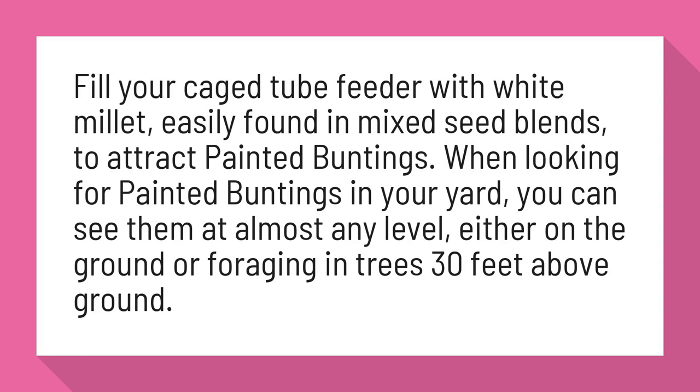When looking for painted buntings in your yard, you can see them at almost any level, either on the ground or foraging in trees 30 feet above ground.